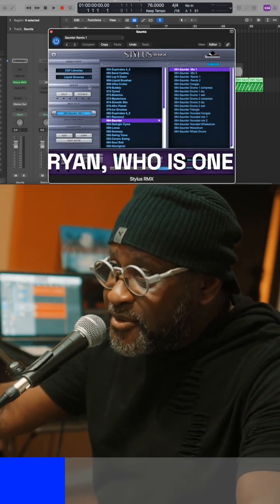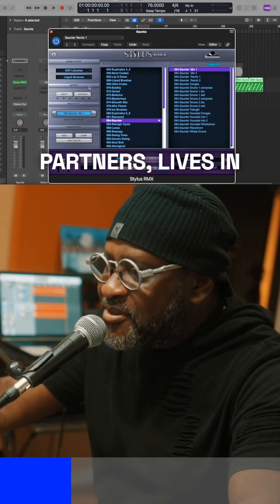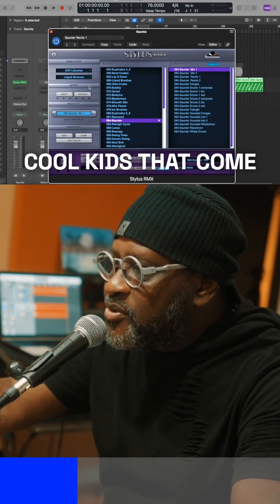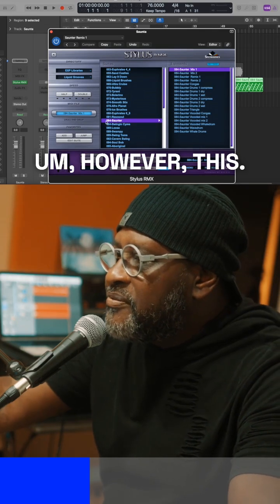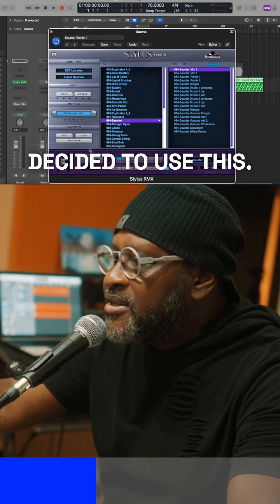My brother Randy Ryan, who is one of my production partners, lives in New York, and he makes those really cool kits that come out of New York to keep me relevant. However, for this particular piece, I decided to use this.